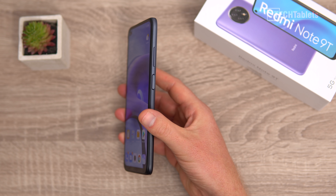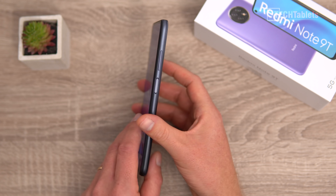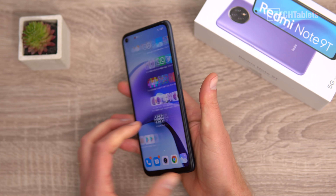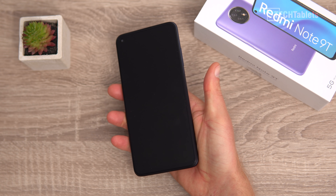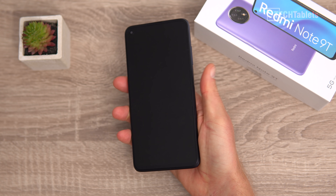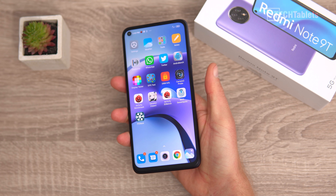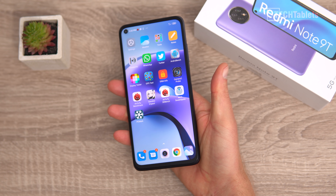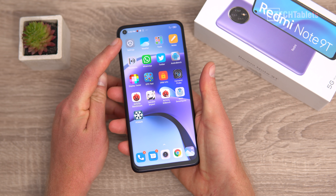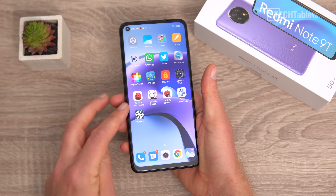The phone has a side fingerprint reader alongside the volume buttons. It's an all-plastic build — solid and feels good in hand, but not quite as premium as the Mi 10T Lite. The fingerprint reader is capacitive so always on. It's not the fastest, and the animation lets it down a little — there's a split second of black before everything comes in — but it is accurate. There's also face unlocking via the 13 megapixel f/2.25 front camera.